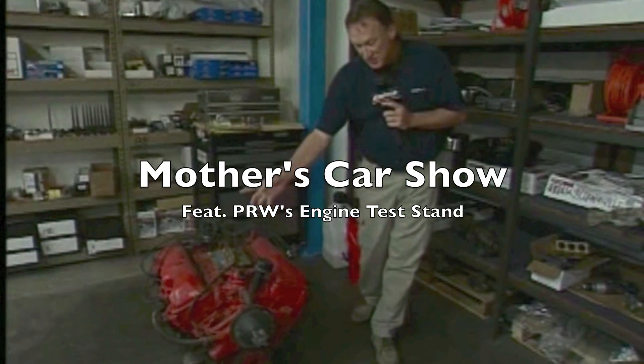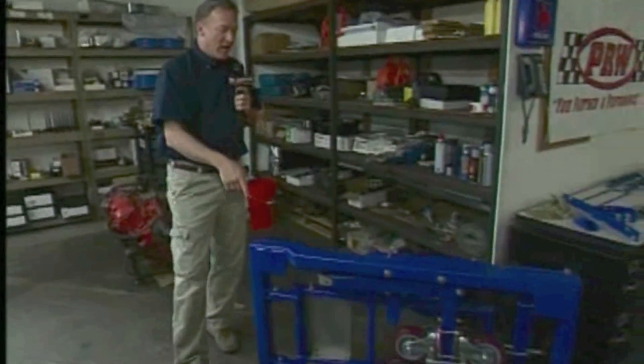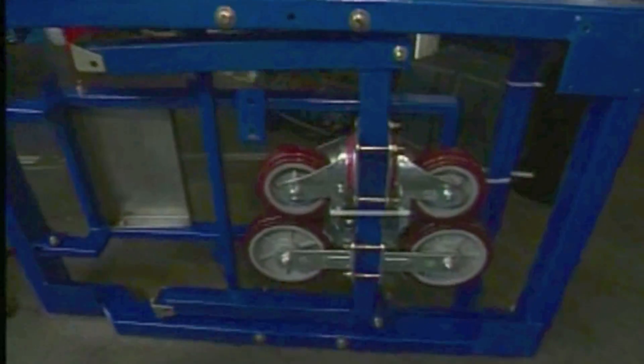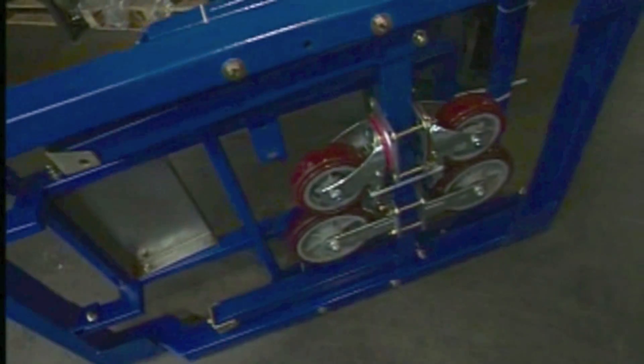The problem: an engine, small area, cramped space. The solution from PRW: the high performance racing engine stand. Compact, 200 pounds, come ship heavy-duty, no vibration. Catching up with Andy Mitchell of Outlaw Racing Engines.